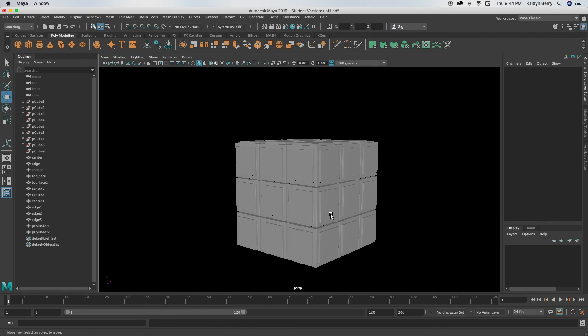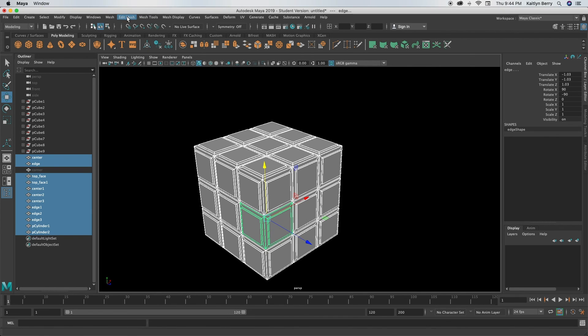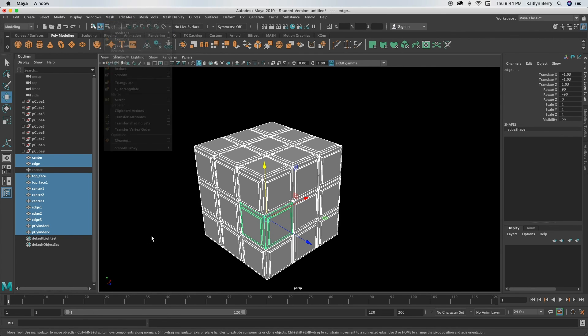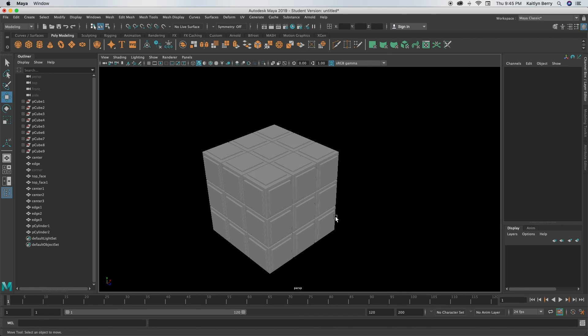That's about it. To get it ready for texturing, you can select all of it and do Mesh Combine to make it one object — you don't have to, but I probably will when I texture it. Thanks so much for watching, and I'll see you guys next time for whatever we're creating!